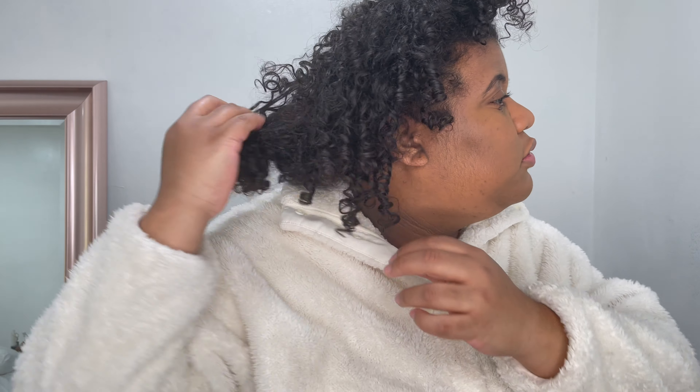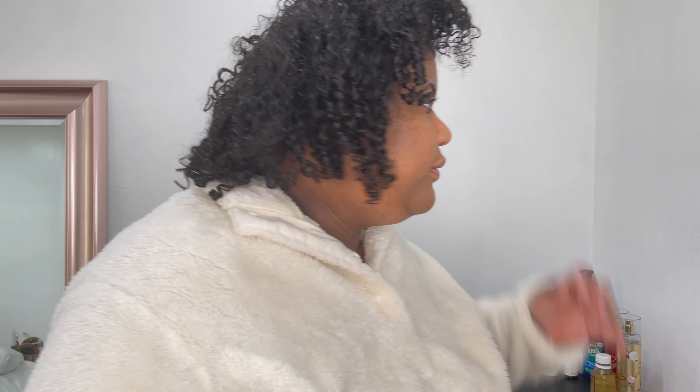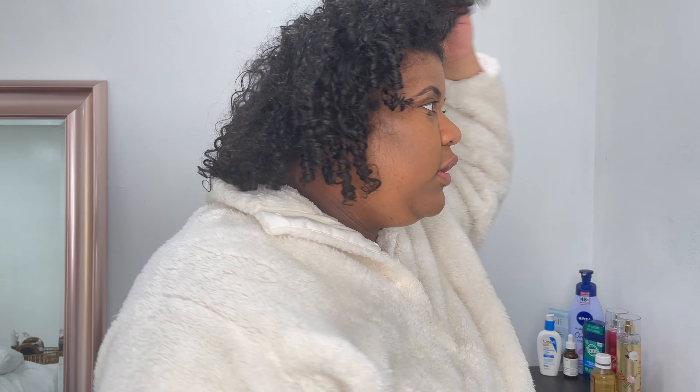Good morning everyone, thank you for clicking on this video and for being here - I really appreciate each and every one of you. As you can see from the title, we're going to do an unedited, unfiltered, raw video - no color correcting, no nothing, zero. So this ought to be fun.